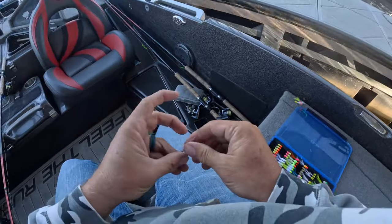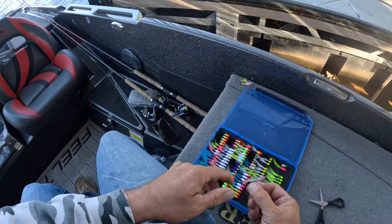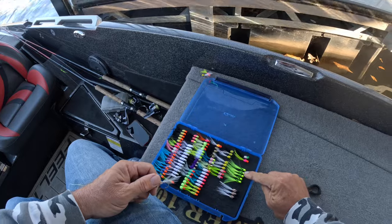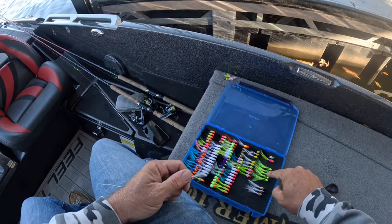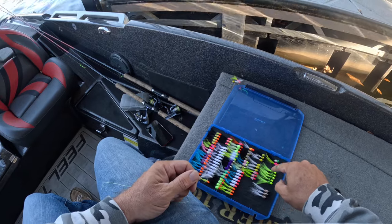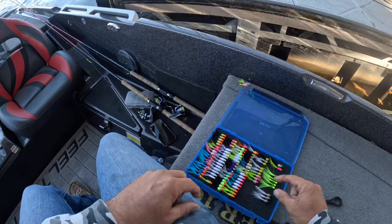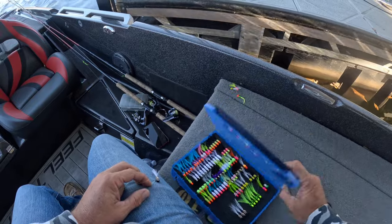Before we get started I do have to tie some jigs on. I just tied on a brand new jig that's available on the website - check that out. The chartreuse ones just became available as well. This guy lit it up last episode on those schools we ran into at the end. Today our only goal is to fish schools, so I'm going to start with this jig and go to the chartreuse one if need be. Check those out - hair jigs are getting hot.